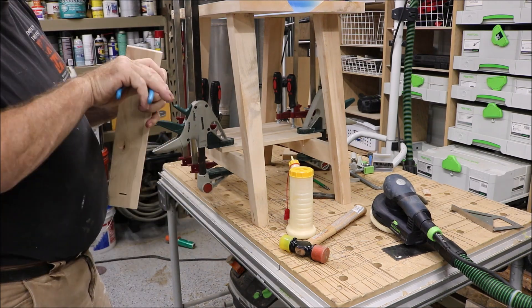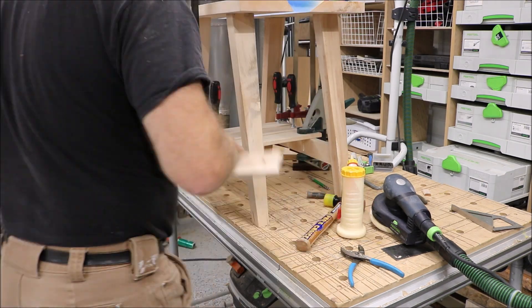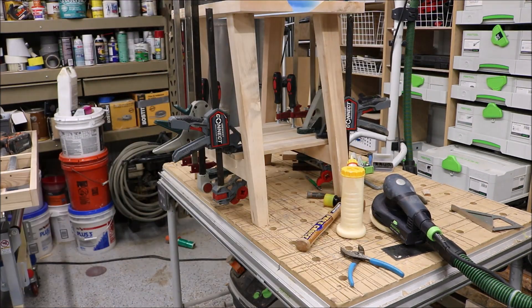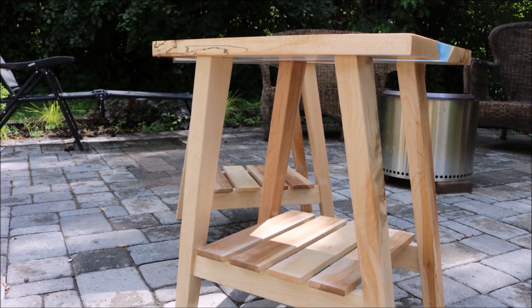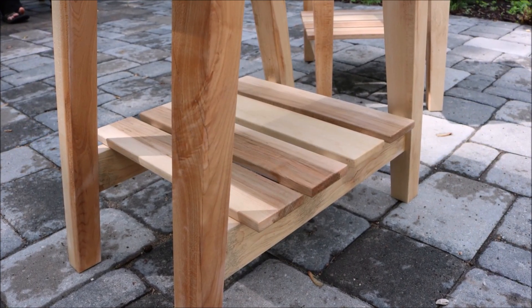I did not do any taping of the finish. The finish I did for these was just a spray-on lacquer. I believe I put five coats of clear lacquer, just out of the spray can. I wanted to give a little bit of a sheen and a little bit of a harder finish.